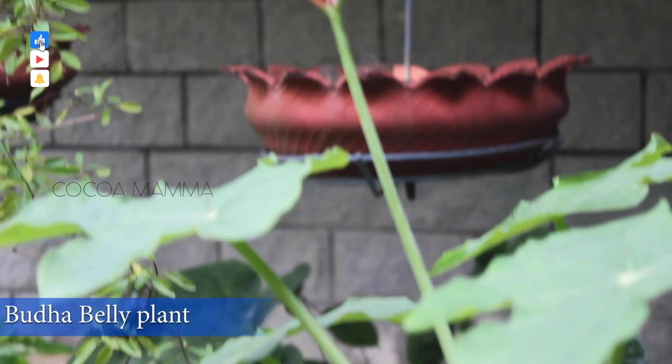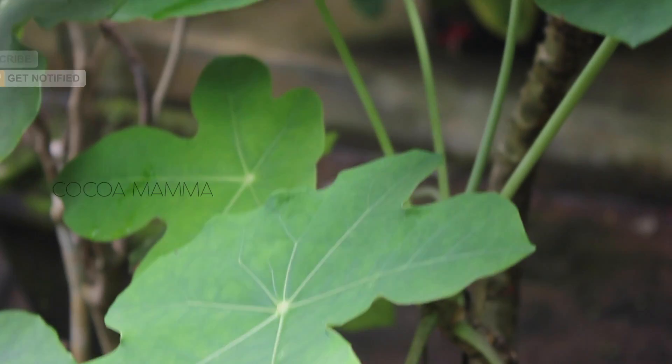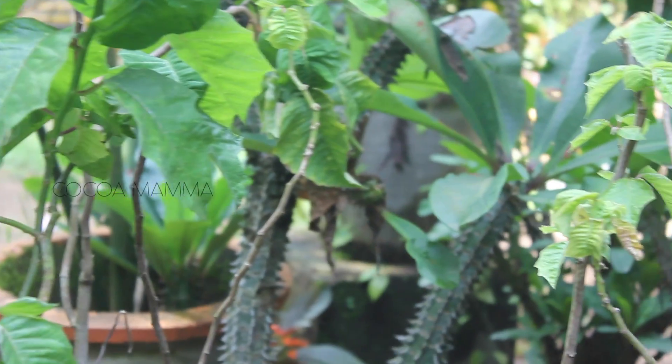This plant is called Buddha belly plant. This is called Jatropha Podagrica. This plant is called Buddha belly plant.